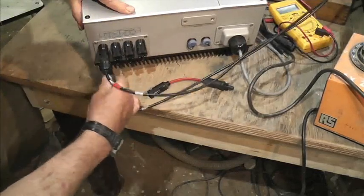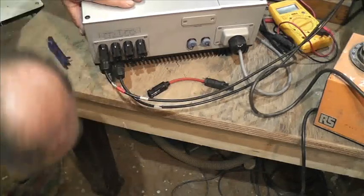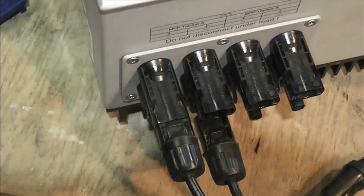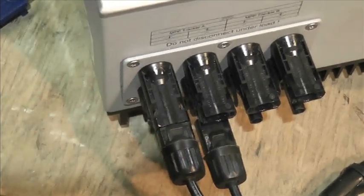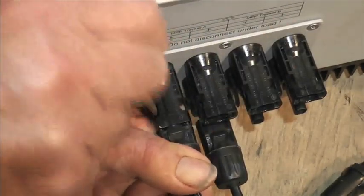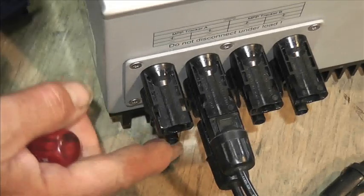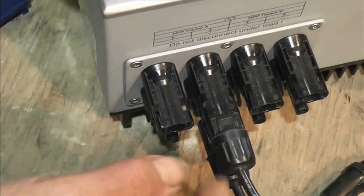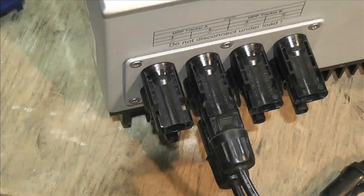There we go — wrong one. That one looks like it's been bashed. These ones are different because they've got a piece that shields the barb, so you have to put a screwdriver down there and it can come undone. This connector down at the bottom has been bashed somehow and it's not the right shape, so we'll have to go on to number two, which will need a bit of squeezing to modify it.